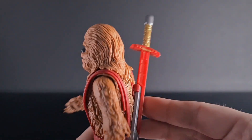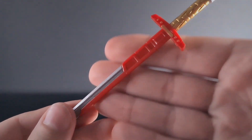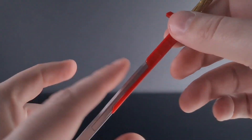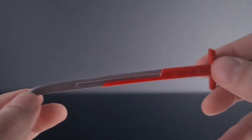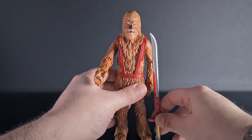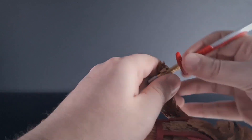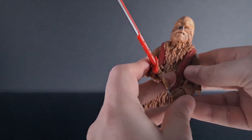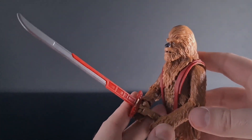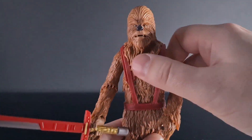The other accessory he comes with is this giant sword, done in a sort of red plastic on the crossguard, with a nice gold hilt, silver detailing, and a chrome silver finish on the blade itself. It is massive even compared to a Wookiee, which is pretty cool. You can hold it quite nicely in both hands, though you won't get any kind of ginormous swing pose out of him given his articulation limitations in the torso and upper arms.